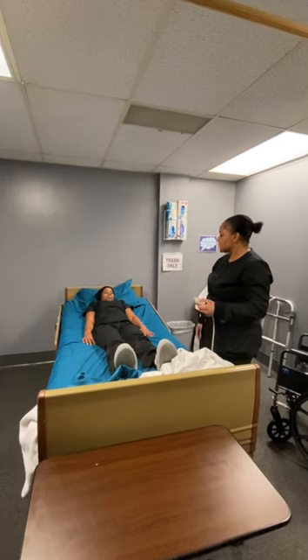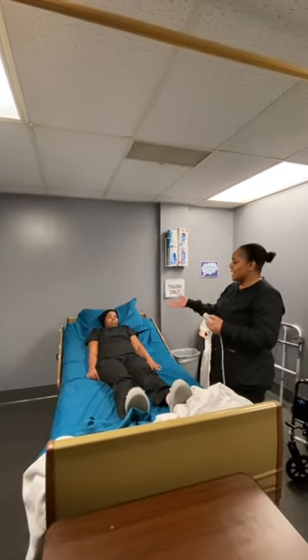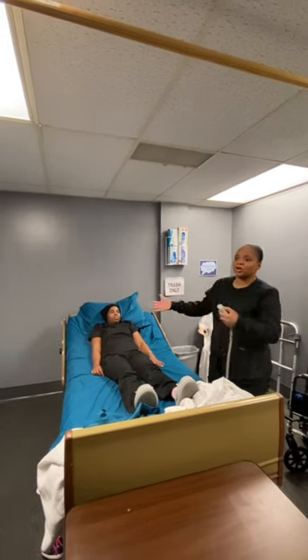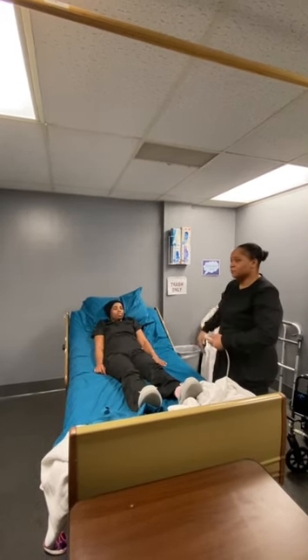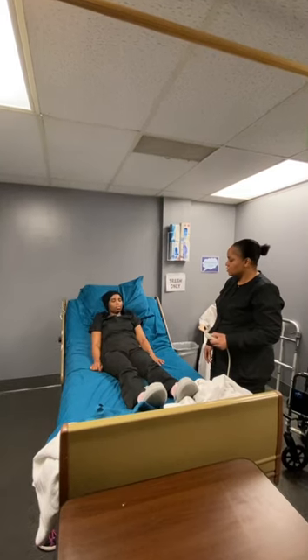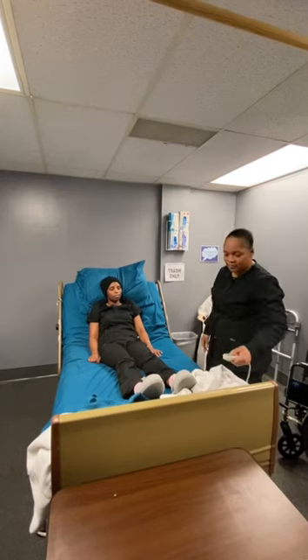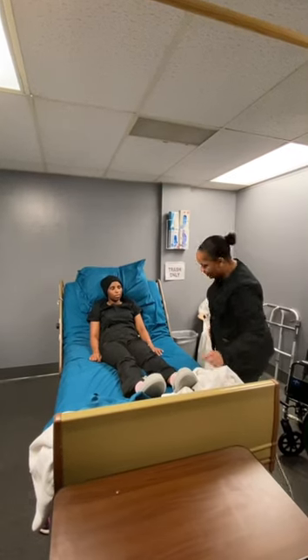I'm going to raise the head of the bed because now all I have to do is turn her around. So, I'm going to sit the bed up 90. How's that feel for you, Ms. Smithy? Okay, all right.